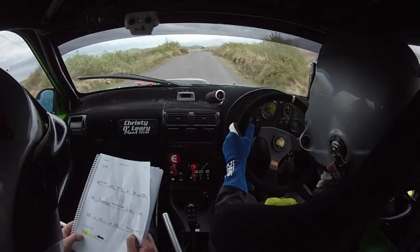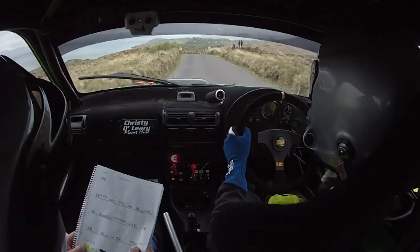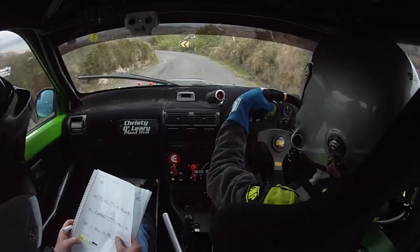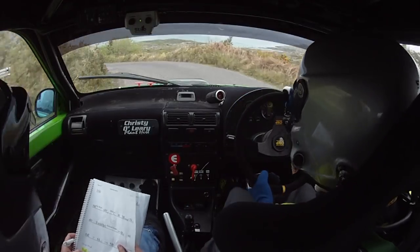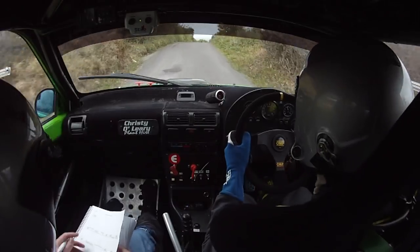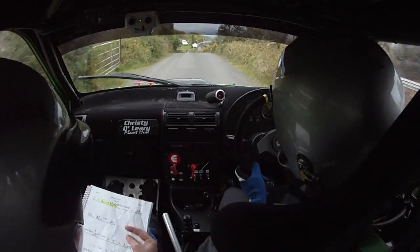Into 5 right over crest, only 80 down to a square left, come back. Sorry that's 80, square left into 2 left. Into crest and caution, crest hairpin right before the shed. Drive it.